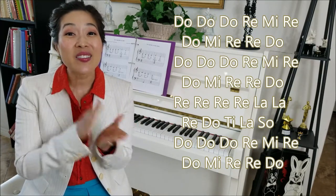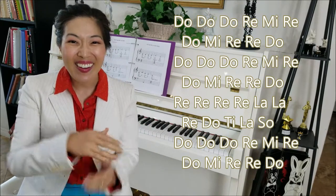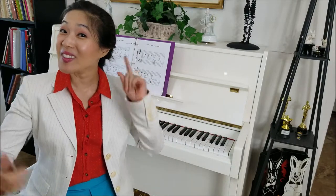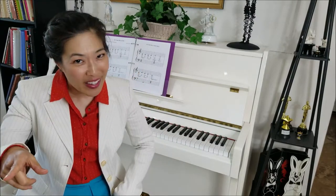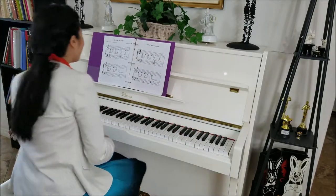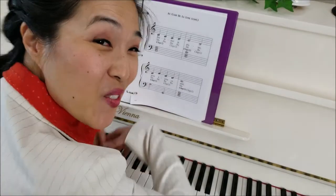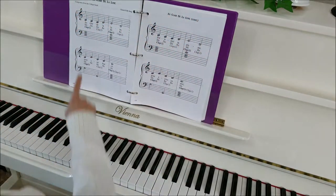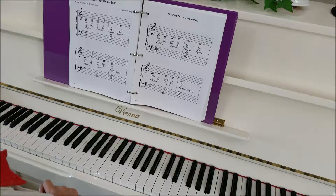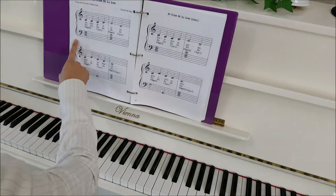We did it! Alright, now that we've sung it on the lyrics and on the solfege, we're going to learn it on the piano. Alright, here's our music for Au Clair de la Lune. We are using notes from the C major scale, so no sharps or flats. We have our grand staff here, our system.